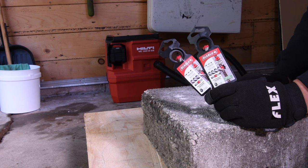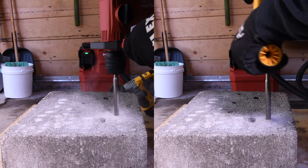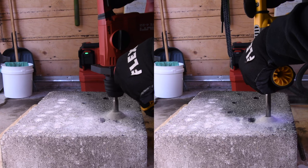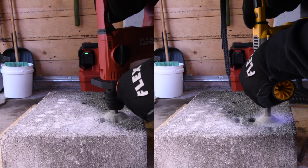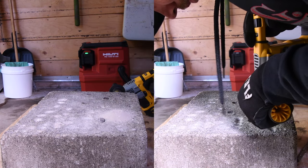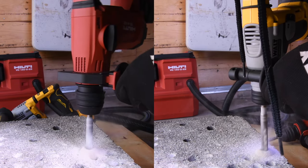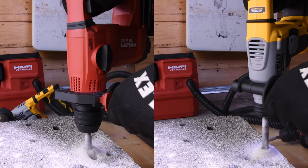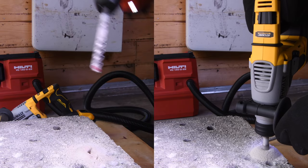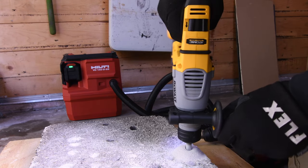Let's do a few warm-up holes with the 1.5 inch by 6 inch SDS bits. We'll do these tests side by side just to get the tools warmed up. This is necessary for the task these tools have to do for the actual real test. But it does look like the Hilti is winning so far. The DeWalt Atomic does appear to be struggling a little bit with the 1.5 inch by 6 inch hole.